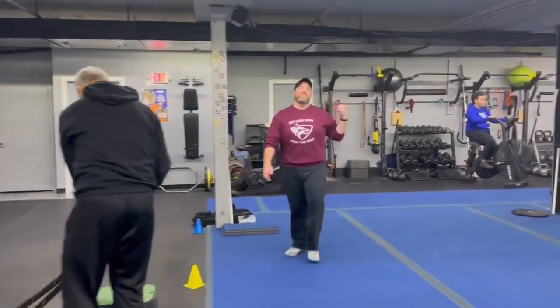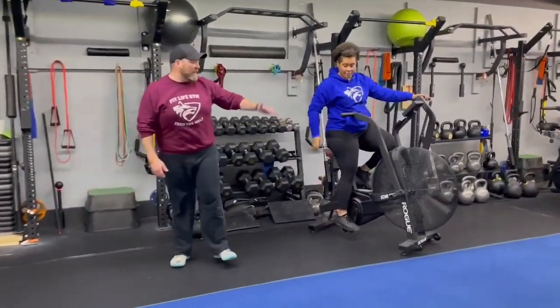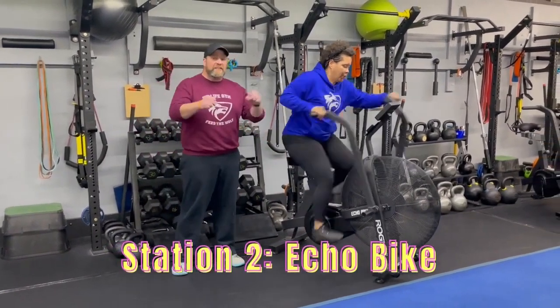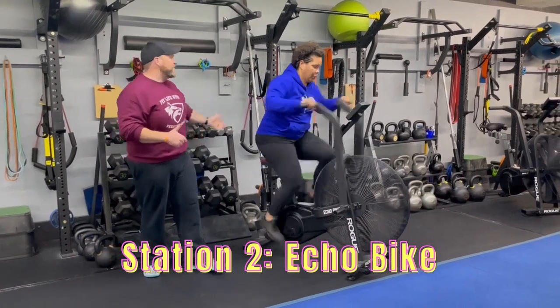From there, we're over to station number two. We've got Coach T over here on the echo bike. Make sure you make the adjustments to the seat so you get that full extension through those legs. Then just focus on pushing and pulling as hard as you can — use those legs, use those arms as hard as you can for that full 25 seconds.